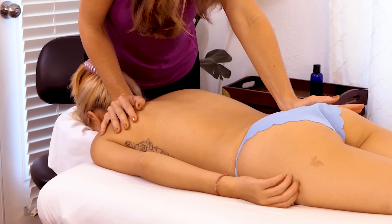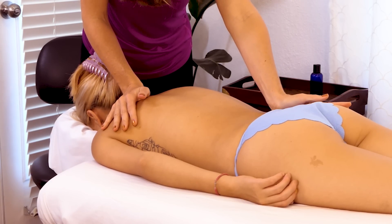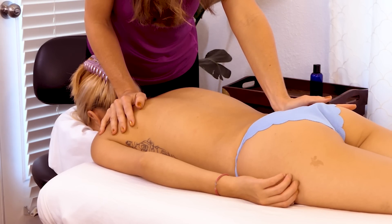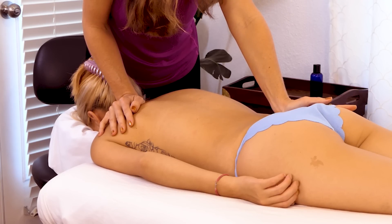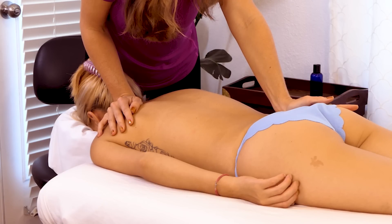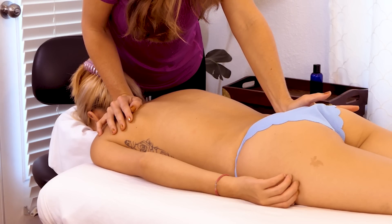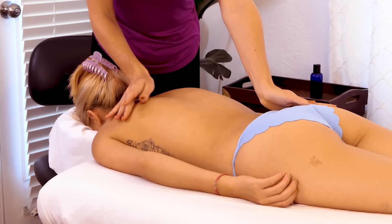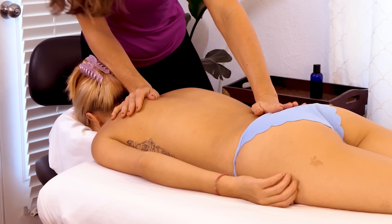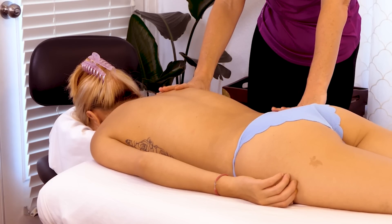The more that I remember to breathe as the person giving the massage, the more I encourage my friend or client to just relax into breath and sensation. When you're giving massage, transitions are really important, so I try to kind of connect each thing that I do.